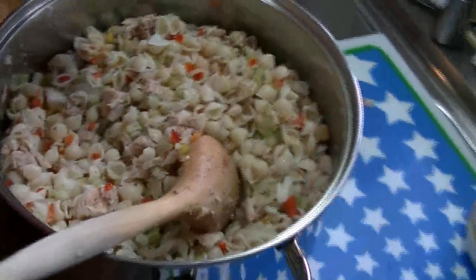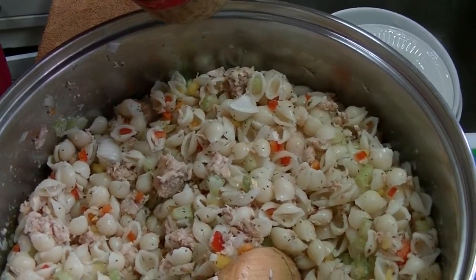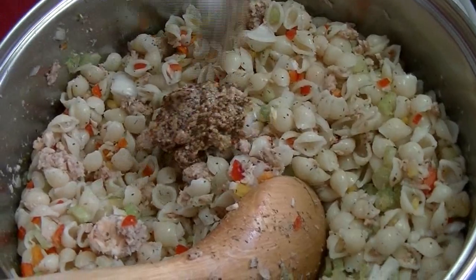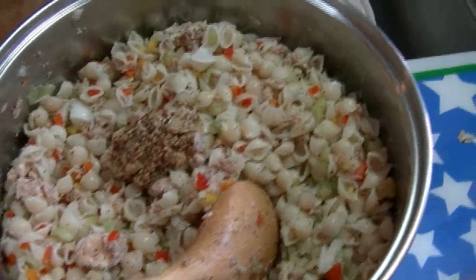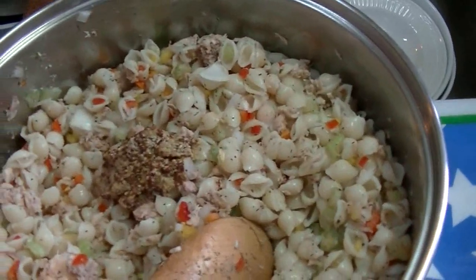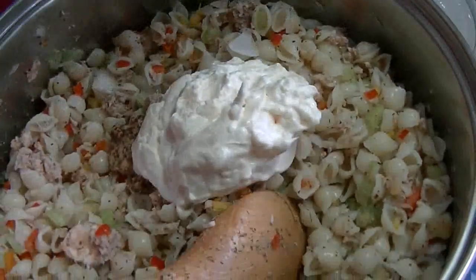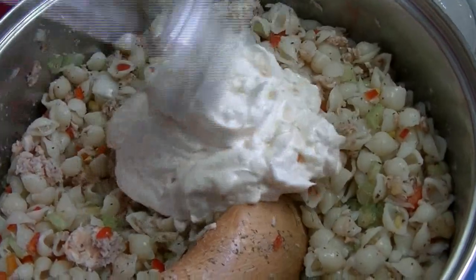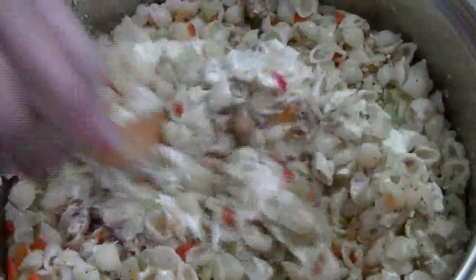I'm going to use some grainy mustard — you can use whatever mustard you have, you can use Dijon mustard, deli mustard, or yellow mustard, doesn't matter. I'm not going to use that much, like a tablespoon, and that's it. And then I'm going to use about a cup of mayonnaise. Before y'all have a heart attack — this is going to serve like 12 to 16 people, so don't worry. And if you don't like to use this kind of mayonnaise you can use light mayo, or you can dress it with oil and vinegar or whatever you like.